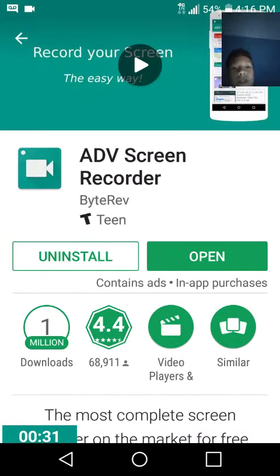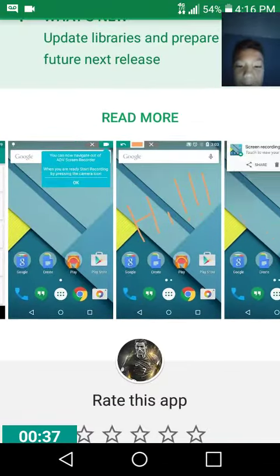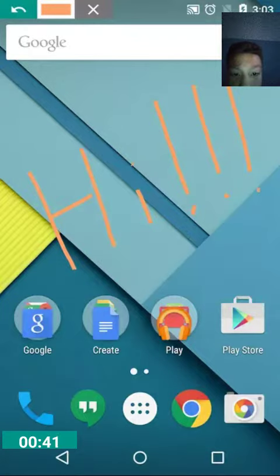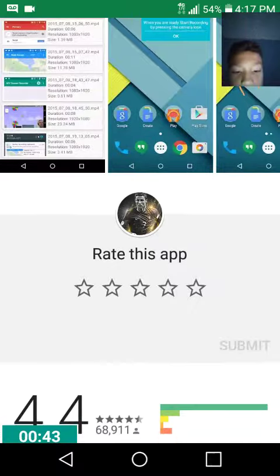It might be a little tricky to do this because it only comes in a rectangle, but it would kind of work for you. Yeah, I'm showing you the images.